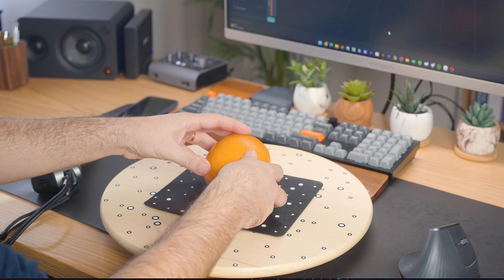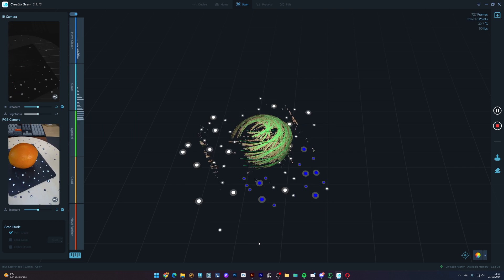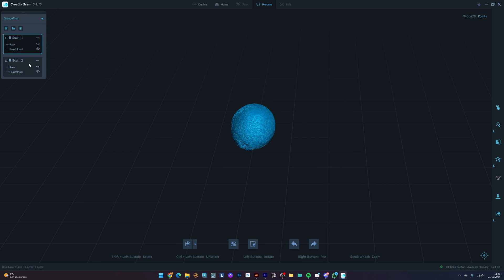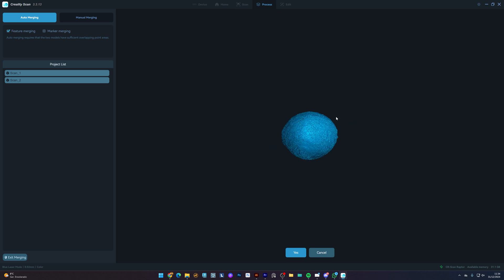Now I need to scan the other part, so I just rotate the orange and click this button to start a new scanning process. When it's done, I do the same process as before. We now have a new option called Point Cloud Merging — this is where we merge both sides. The automatic option usually works fine, so let's go with that.